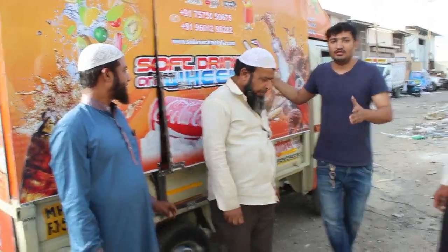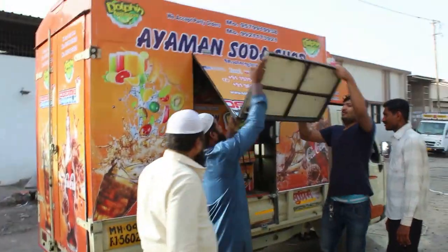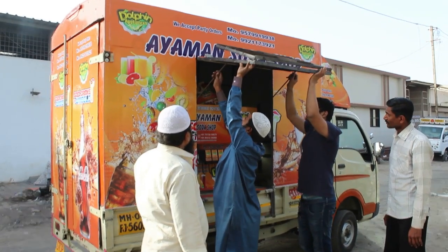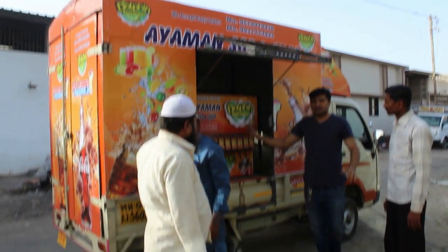Now we will show you the whole machine. We will open it and turn it on. You can see the whole machine.